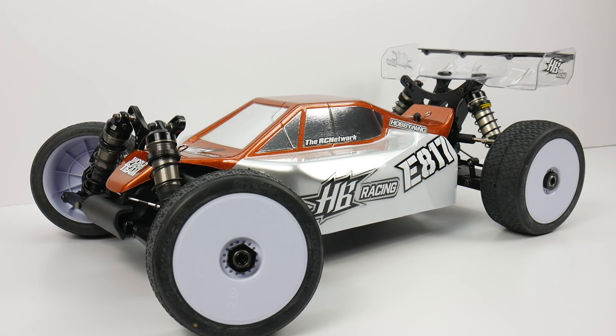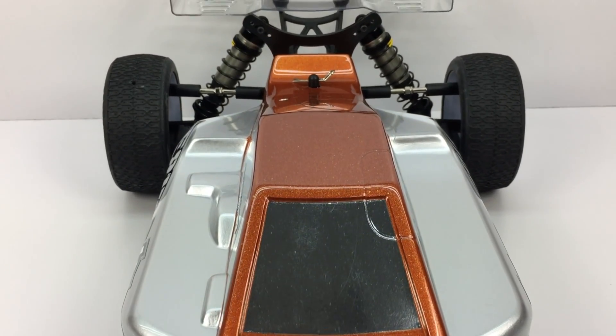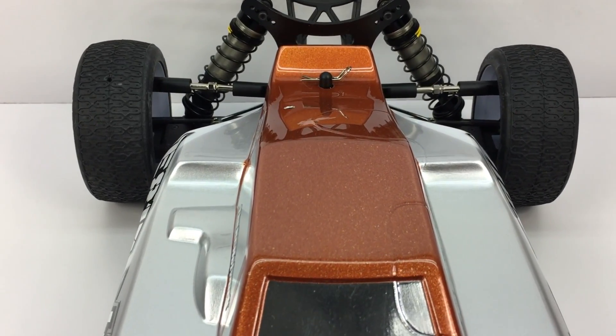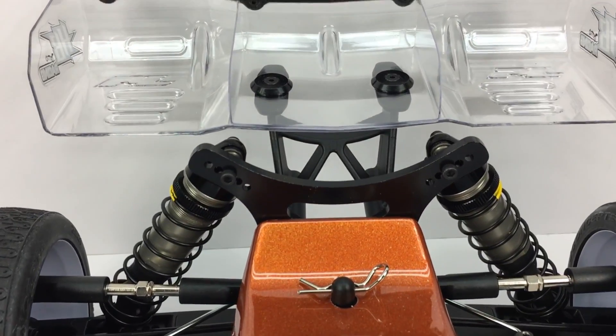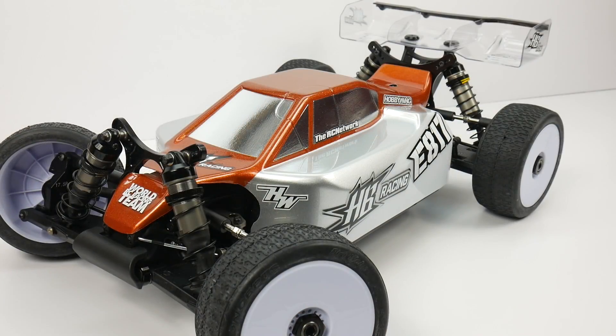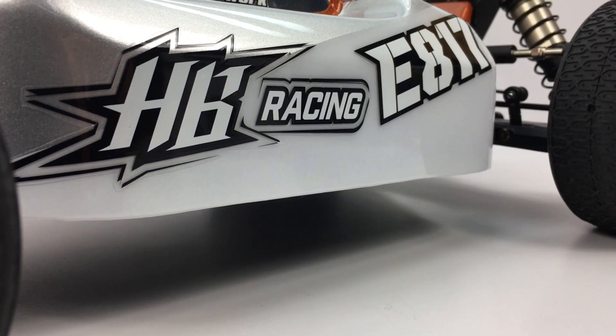To top it off, I put in some pretty cool electronics, dropped some color on the body, and I've got to say, probably one of my favorite final products at the RC Network. Now, I know many of you were expecting a metallic blue paint job, but I decided to keep it in HB Racing fashion with some cool orange color.